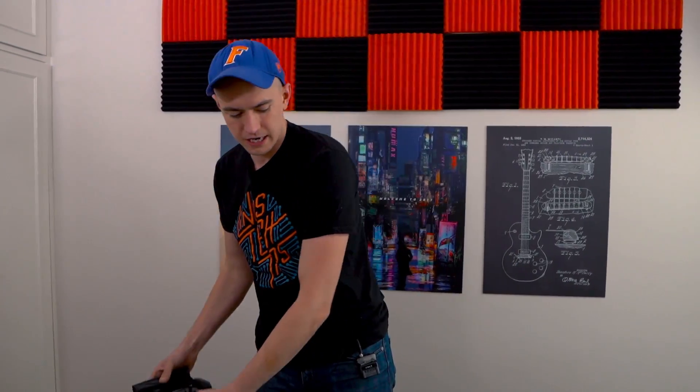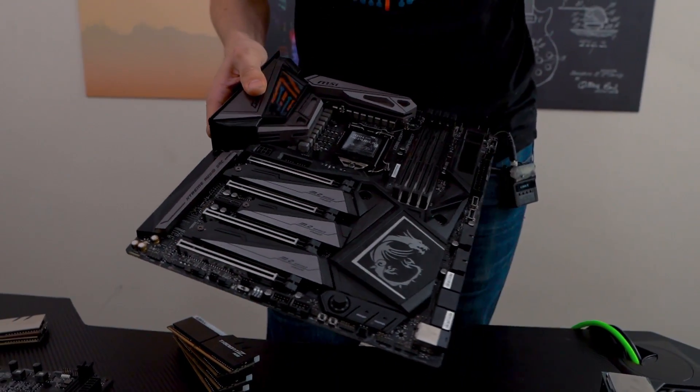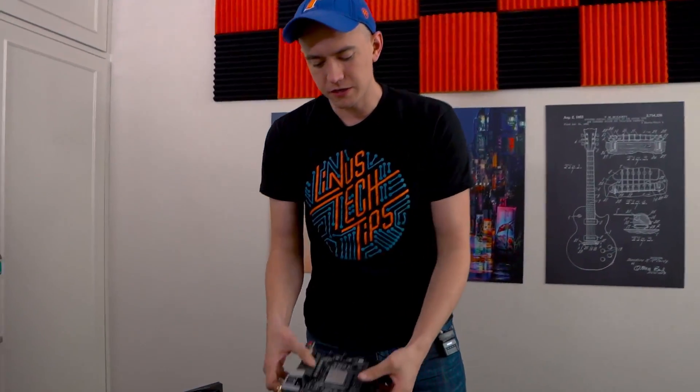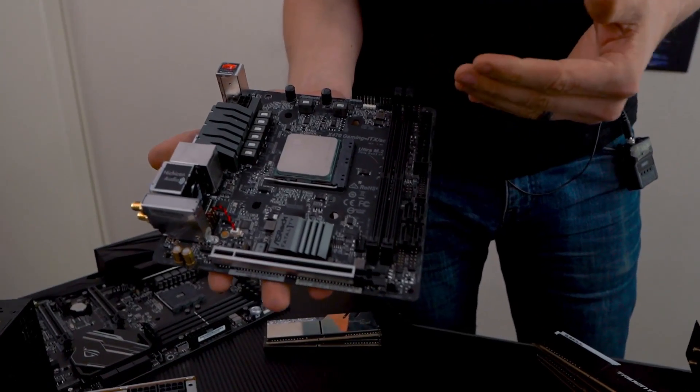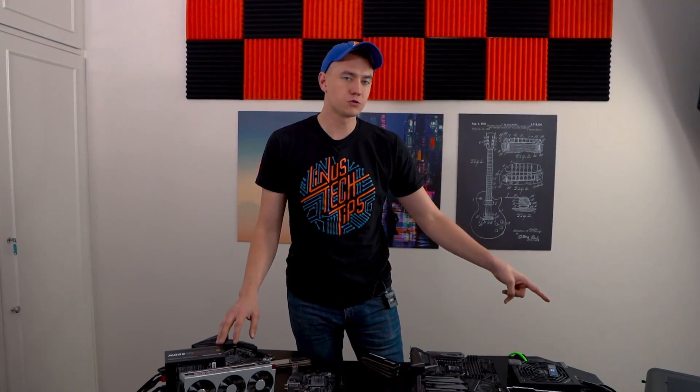So today, instead of using the Crosshair 7 Hero for the 2700X and the ROG Strix Z390i for the 9900K, we're going to swap it around. We're going to use our Z390 MSI Godlike Gaming for the 9900K on the main system, cooled by the S36. Then we're going to put the 2700X on our ASRock X470 Mini ITX Fatality Gaming Motherboard. We'll see what performance difference we get and have the ultimate dual system again.